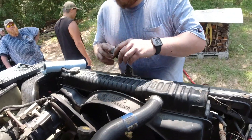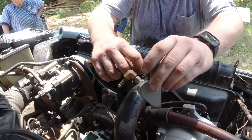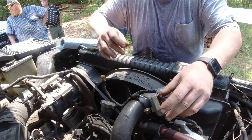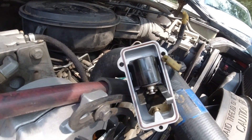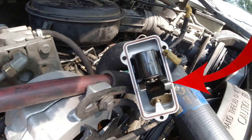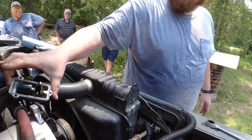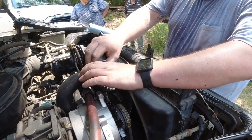I'm just going to hook this wire up real quick — see if it clicks on and off. Yeah, it works. Did it click all the way on? Yep. I've done this more times than I've wanted — Walmart parking lots. You get proficient at it, and that's either good or bad, right?